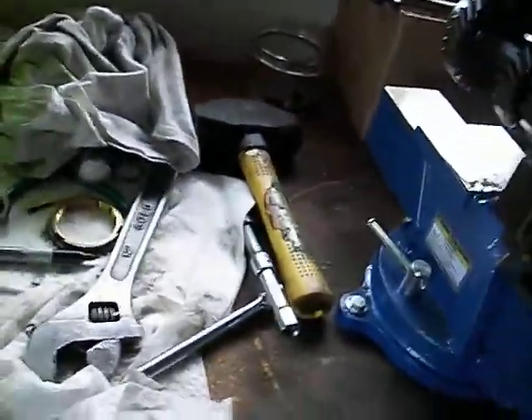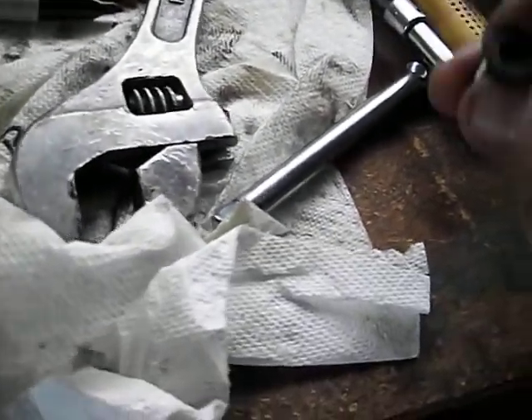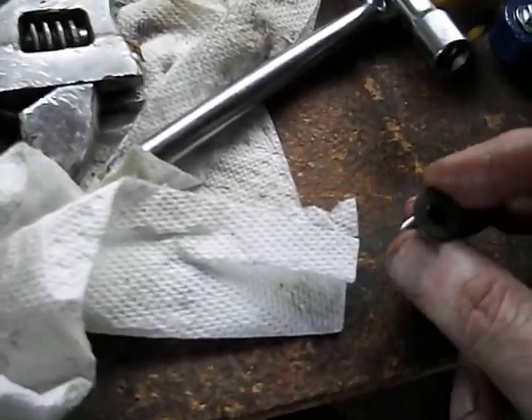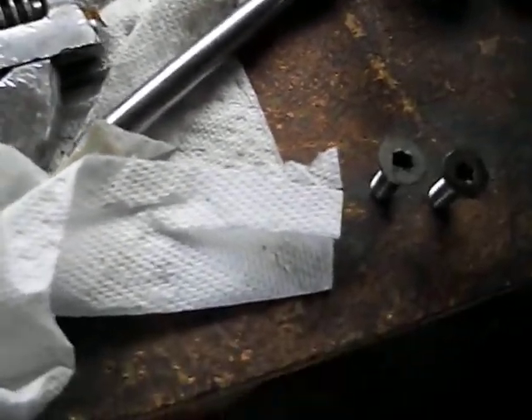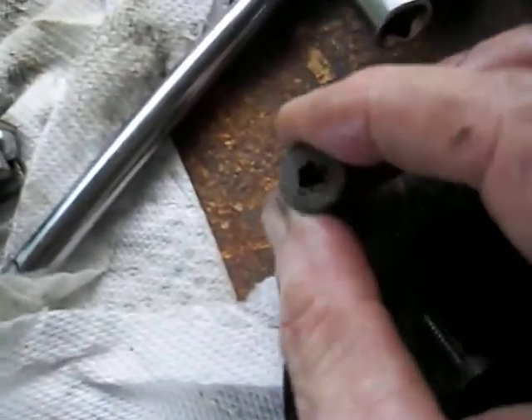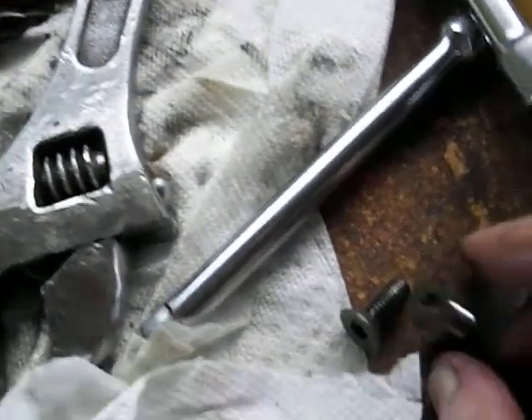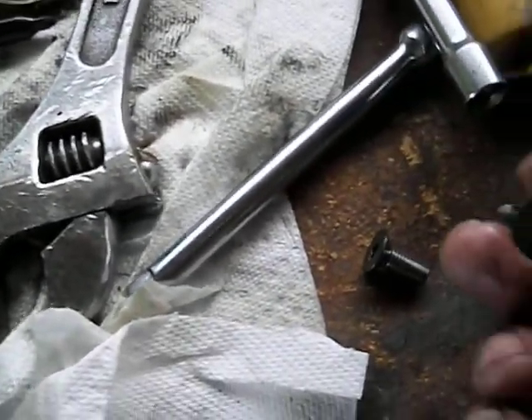Getting that bearing separator was a real challenge. These Torx bolts — that one's even started to get jacked. I'm probably going to replace them; one of them looks pretty bad. At first I had the regular Torx tool and it started to tear up the head. There's the one that's not torn up — I'll have to get another one of these, obviously.